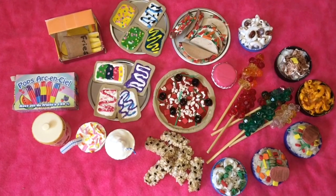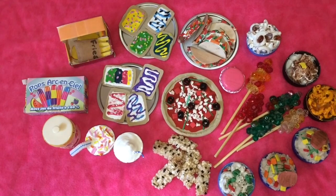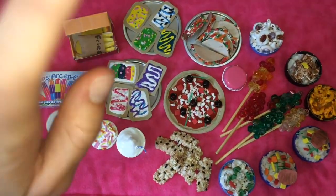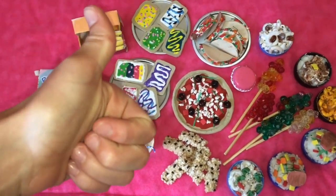Hey guys and welcome back to our channel. In this video we are showing you all of our DIY American Girl Doll food. Some of these food items we got ideas and inspiration from other YouTube channels, but some were our own. Please comment below if you want to know how we made any of these items and we will for sure do a video on that. Please give us a like and subscribe.